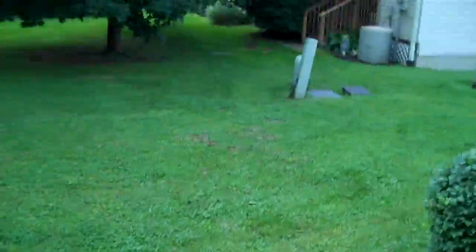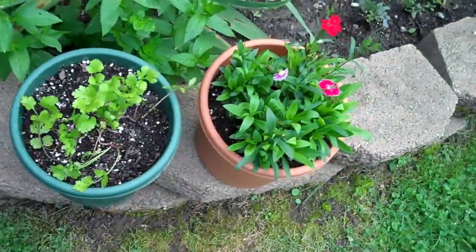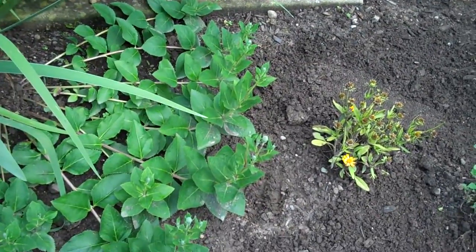I added a couple more things to the garden too. Cilantro is growing, some flowers here. Bloomflower is really neat, kind of splaying out from underneath the iris, so when that comes in it will be really neat.